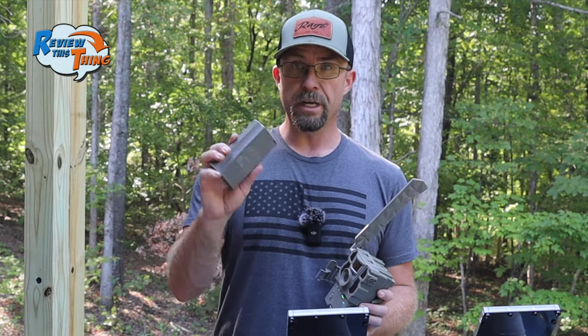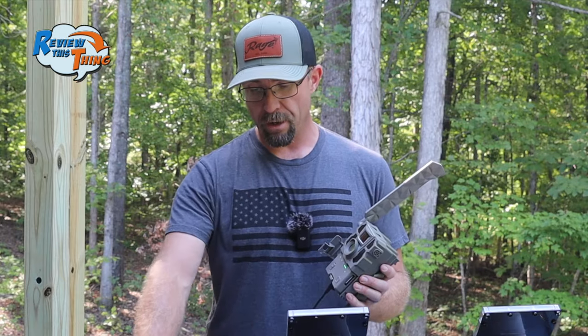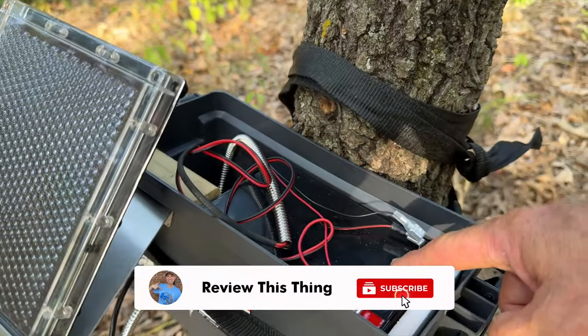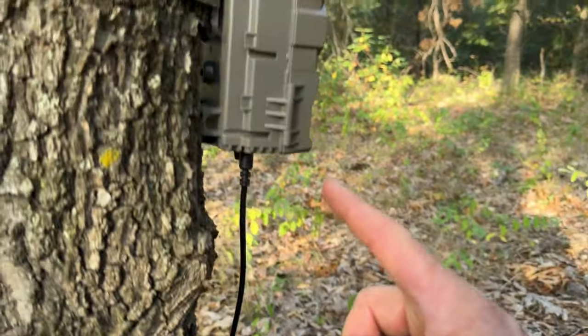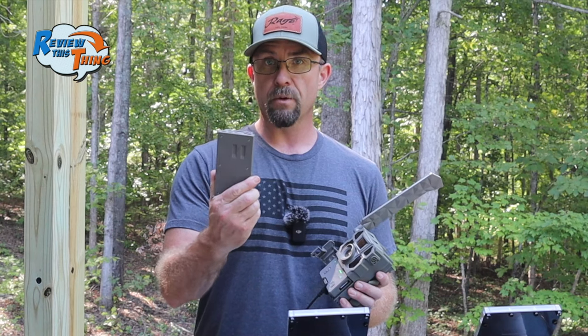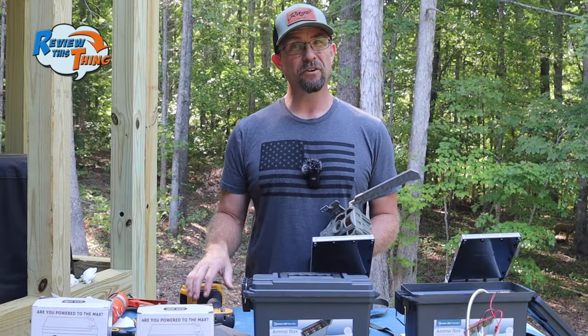Now, when these are in the field, we're going to leave this lithium cartridge in there. Essentially, this 12-volt is going to run the whole system at first, and if the 12-volt ever does actually die because the solar panel is not keeping it charged enough, then the camera will still run off of this. All right, that does it for today. Next step, we'll see you in the woods.